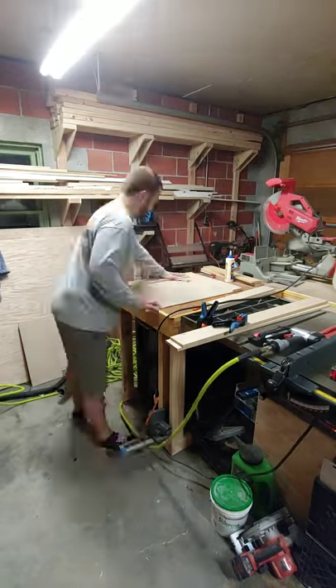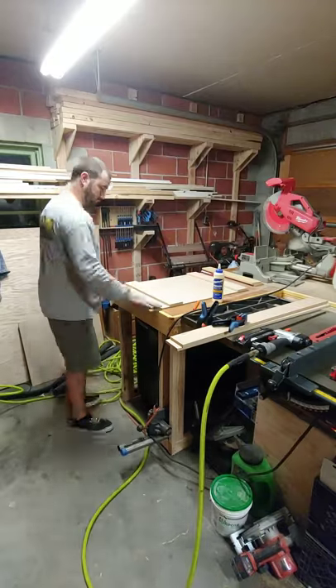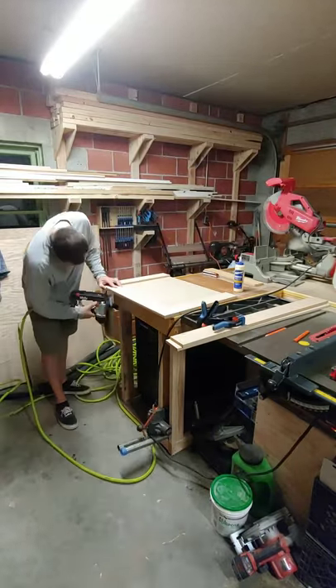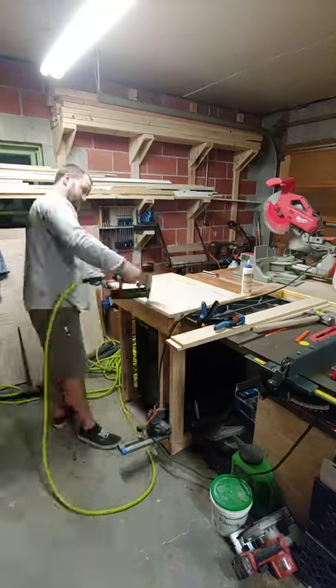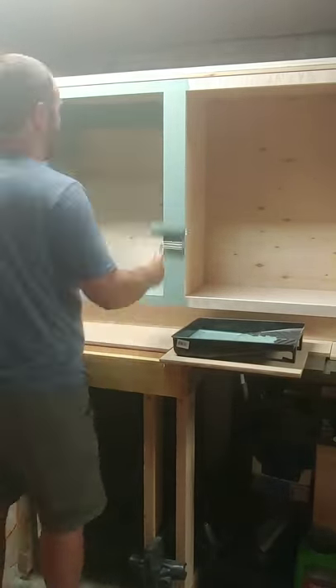Now it's time to move on to the cabinet doors. We were looking for a really budget-friendly way to build cabinet doors, and this certainly was cheap. We ended up creating the cabinet doors with half-inch MDF as trim pieces and then attached it to a piece of quarter-inch MDF.